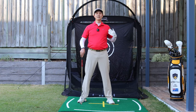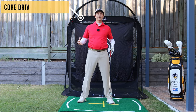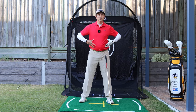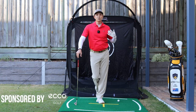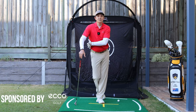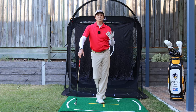Hey it's Troy from hittingitsolid.com here. So the core driven golf swing — when I'm referring to the core in the golf swing I'm talking about this area here, but I'm also talking about the rib cage around my sides as well. Often the difference between really good players and not so good players is how this core remains in relation to the ball during your golf swing.